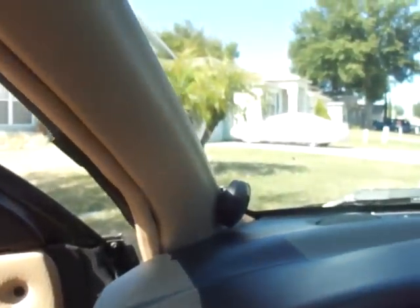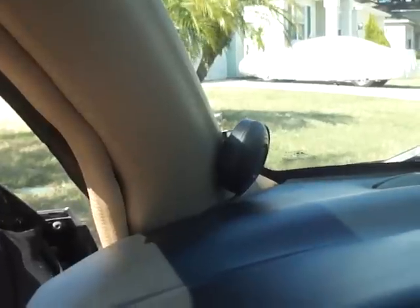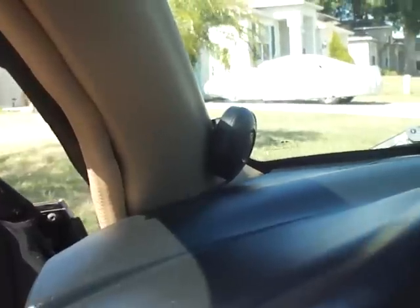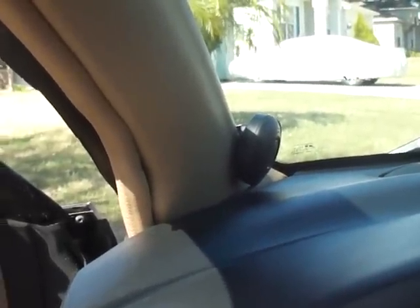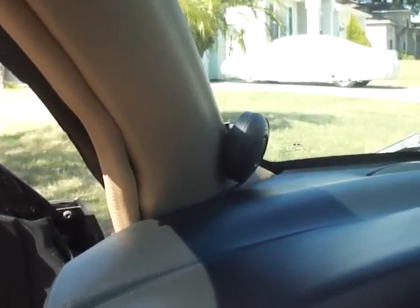I mounted the speaker up in the corner of the pillar. The reason I did that was it gets a good reflection off the glass and off the dash, so it makes it a little bit clearer. Actually, it's kind of distorted on its own, but the way I have it, it clears it up a little bit. I don't know why, but it just sounds a little bit better bouncing off the glass and off the dash.